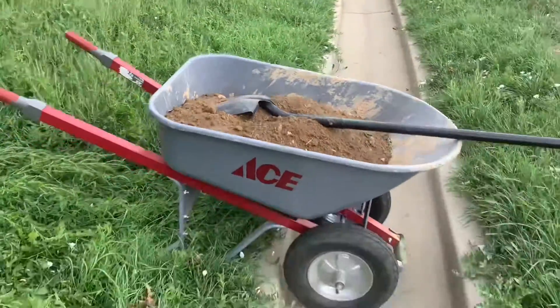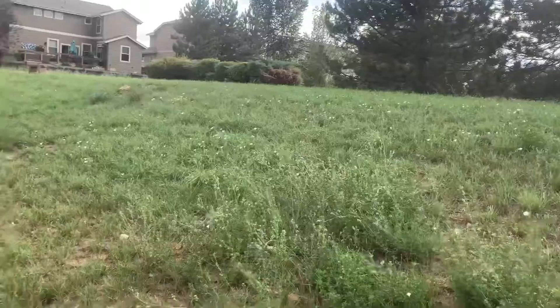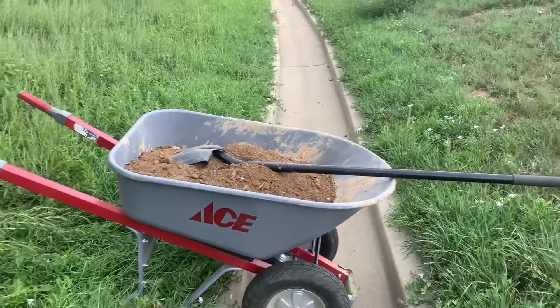I didn't think about this — we're going to have to get this wheelbarrow up this hill, so this might be a little bit of a struggle.